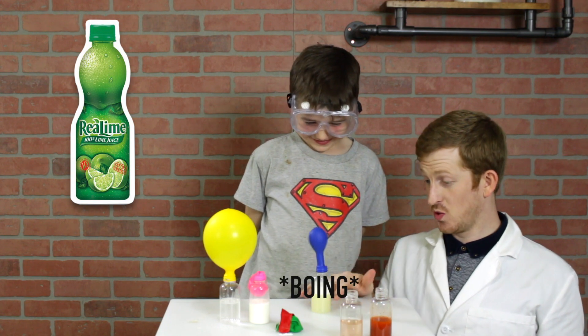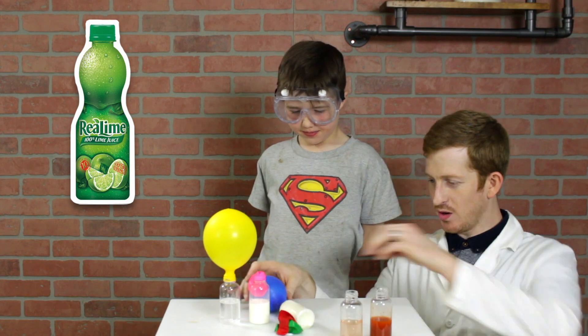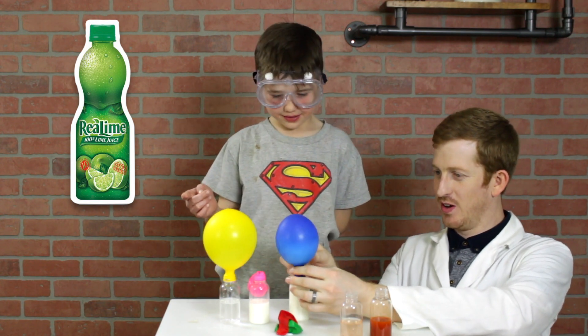The second liquid is lime juice, and we can see once again — lime juice, lots of bubbles, very acidic. One thing to note: acids are typically very sour. And so if something is sour, like vinegar and lime, it's probably very acidic.